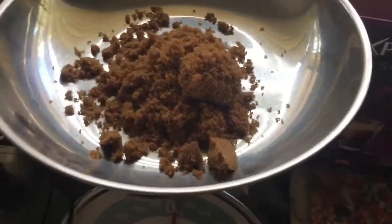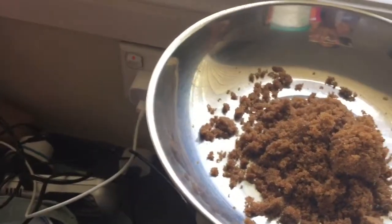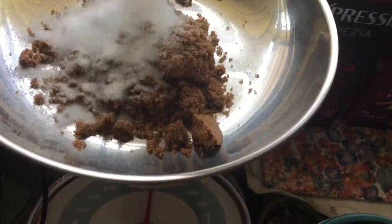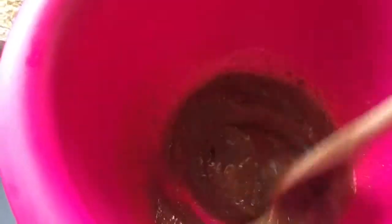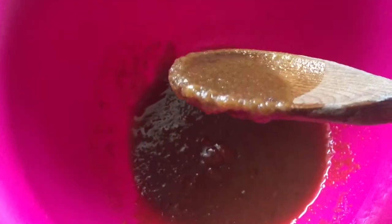The brown sugar is low-key making me crave porridge — it's so nice. I'm trying to film and do this at the same time, it's really hard. So that's brown sugar, and now I'm going to add the caster sugar — 250 grams. Mix this around and make sure the brown sugar clumps are gone so it's not all clumpy. But that already looks so good — look at that, beautiful!